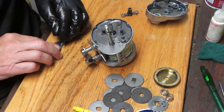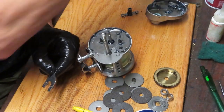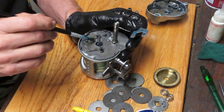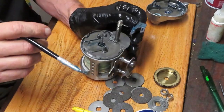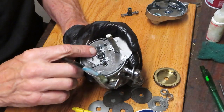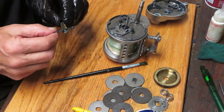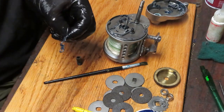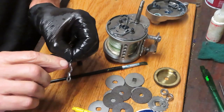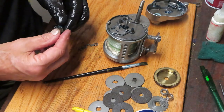Now we're back to basically a reinstall. This is the free spool jack — put a little bit of light grease on there. There's a little stud right here. That jack is going to fit over it and ride up and down to push your yoke and pinion gear into free spooling. Notice there's a little indentation there — that's a good place to take a picture because it does matter.